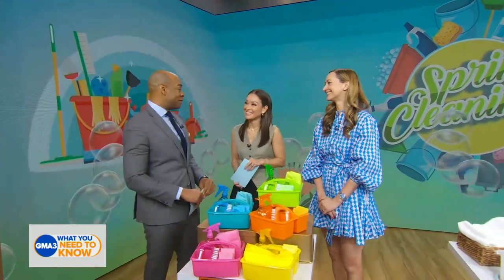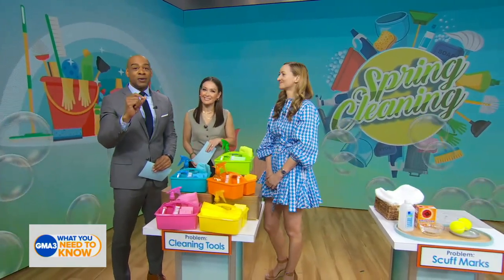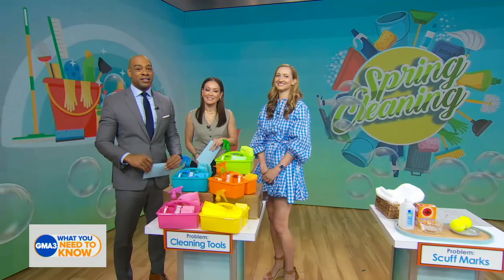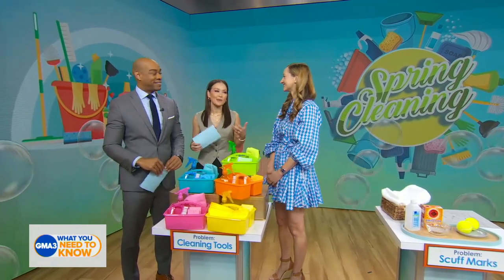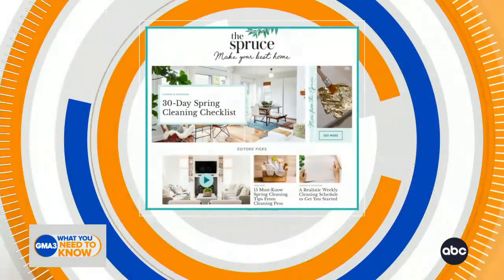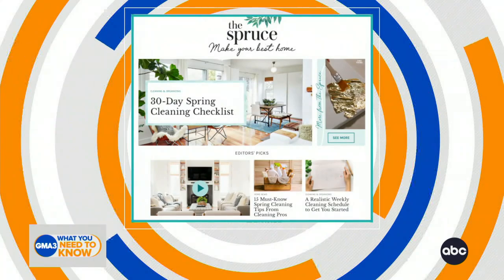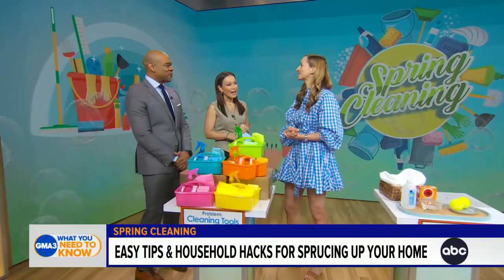Your home could use a spring cleaning and some dancing. You are in love because today we are showing you easy and inexpensive hacks to tackle those problem areas around the house. A little music helps the cleaning go better. Here to show us how to do all of this cleaning is the general manager of The Spruce, Melanie Berlier. Thank you so much for being here with us today. Thank you so much for having me.